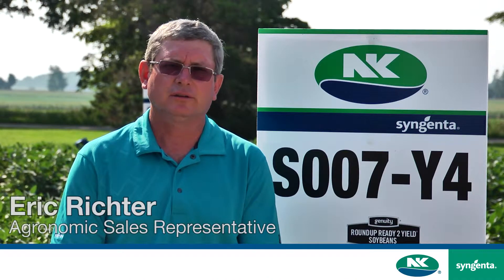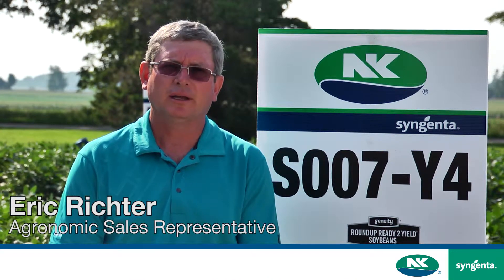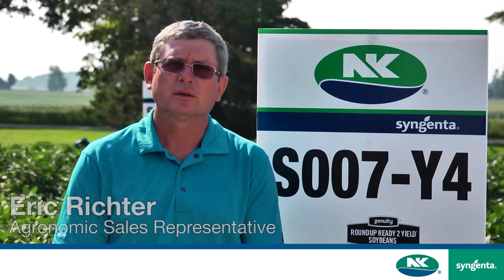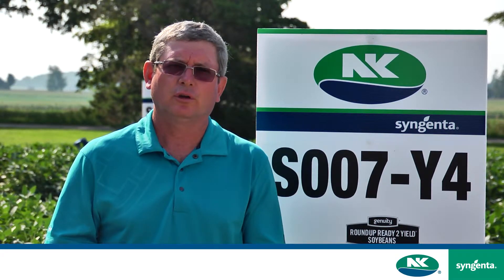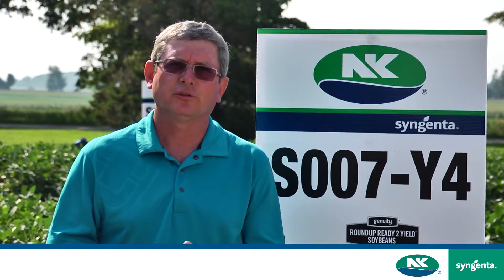Hello, my name is Eric Richter with Syngenta, agronomic sales rep, and I'd like to talk with you today about S007Y4. It's one of our early soybean varieties adapted to the double zero maturity group.